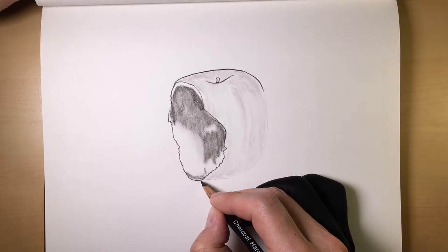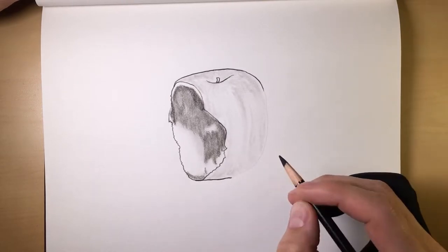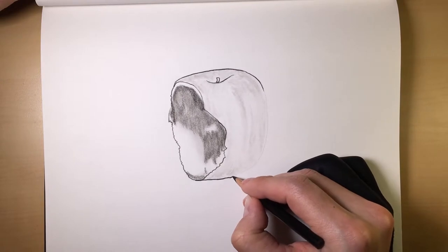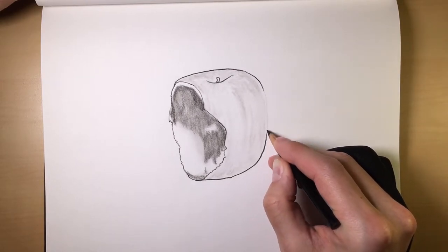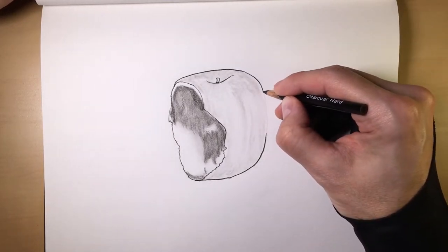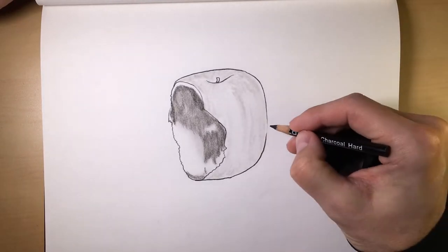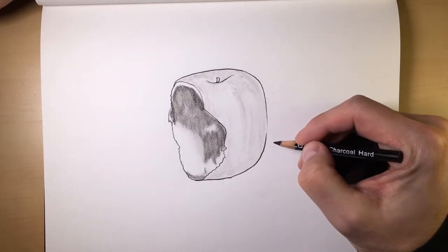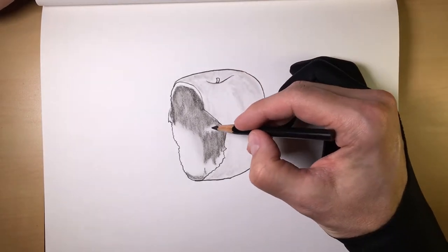Another quick trick: when you're doing your outlines on anything like this, if you actually come up and then let off, a lot of times this will give something a little bit more dimension if you don't finish the line. A little trick that you can use.